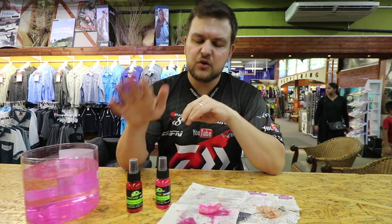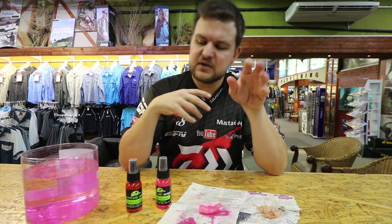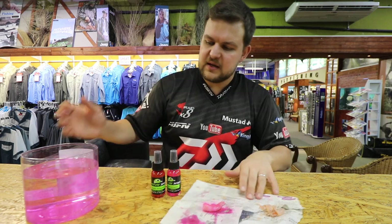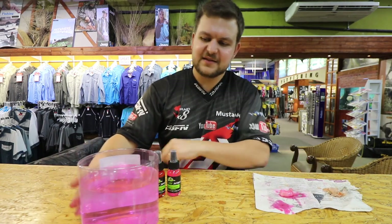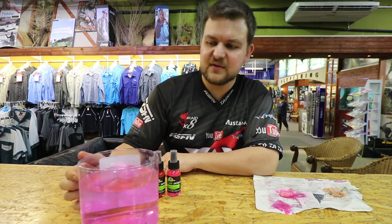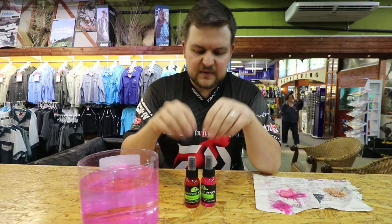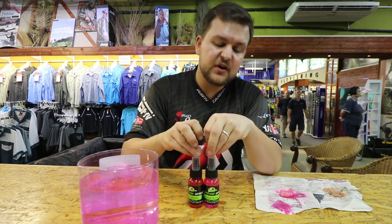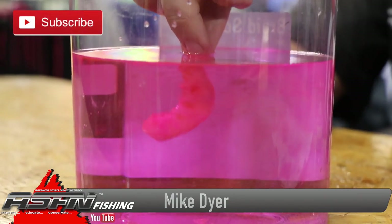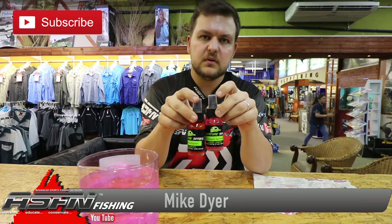They're available in two different kinds - banana and aniseed. Aniseed is for choco baits, banana is for your prawn. Feel free to experiment - we got to this by trying a lot of different things, so mix and match as you like. As you can see that's now mixed very nicely, gone very pink. The saltwater specialty dips, Loki's signature series - they're quality products, very competitive price, and available at every store near you. Like, subscribe, click the bell icon - signature dips!